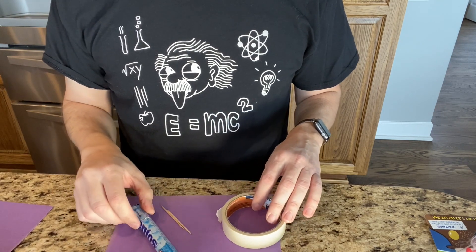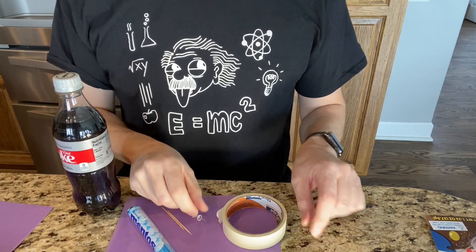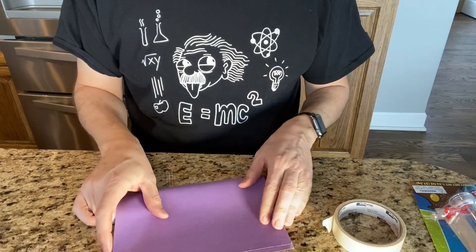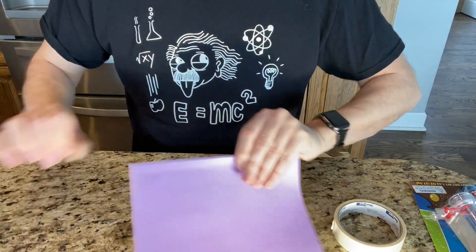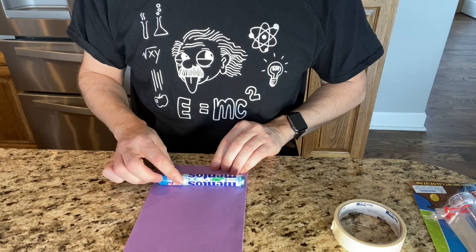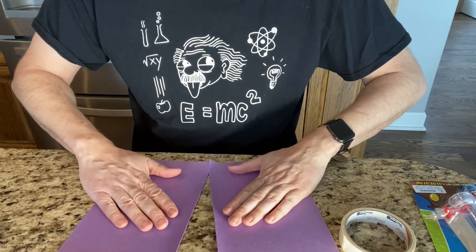We're gonna be needing a Mentos tube, a Coke, toothpicks, a pushpin is helpful, and a half a sheet of construction paper. I do have a whole construction paper — what you want to do is tear it in half, because it's about the same size as the Mentos tube.